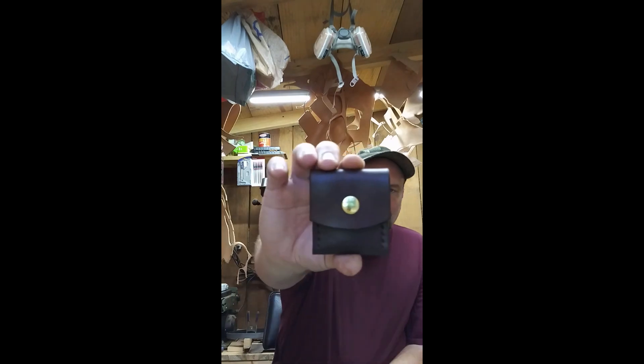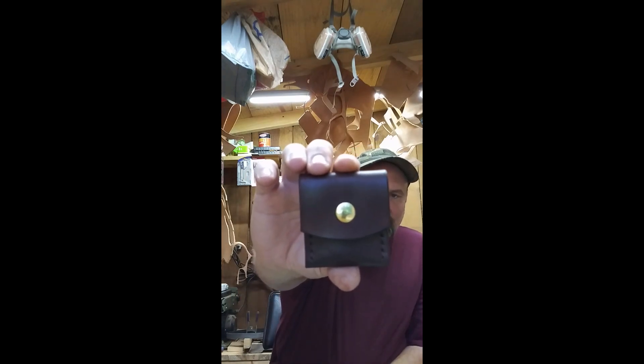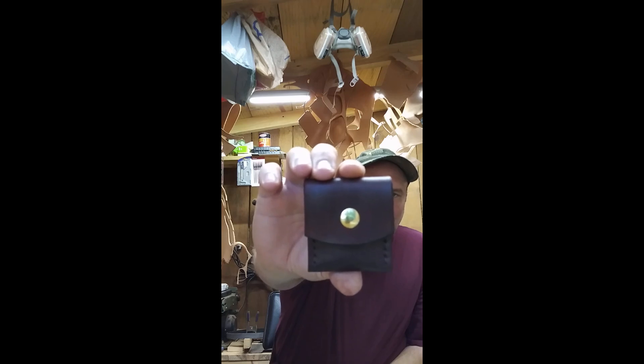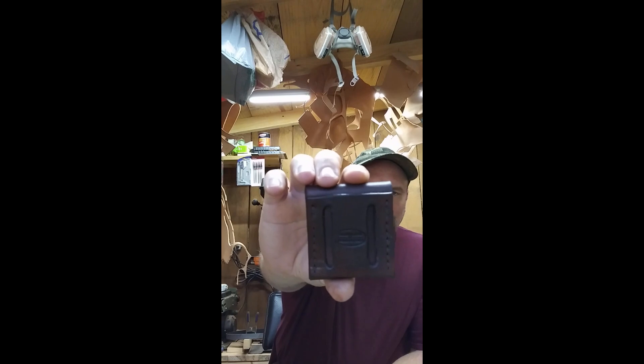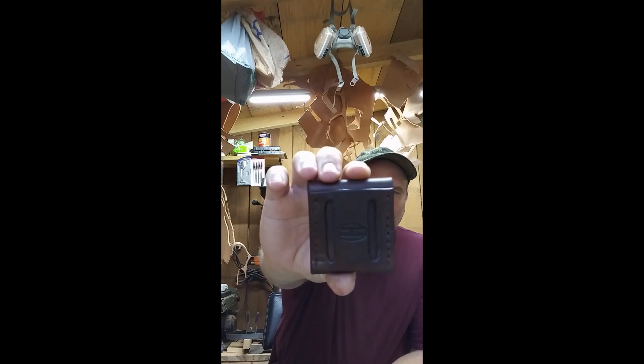This is made out of eight to nine ounce vegetable tan Shaheen leather. That's the back side. It'll fit a one and a half up to one and three-quarter inch belt.